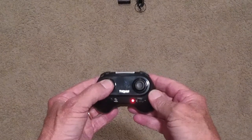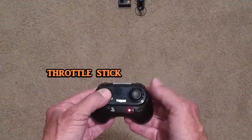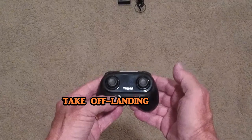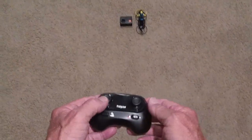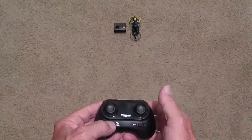As you push down on this button, this trims it to the right. This trims it back. This is the one-key button. These are the demo modes. This is the headless mode, and high and low speed. Let's go ahead and take off — auto takeoff. Here we go.